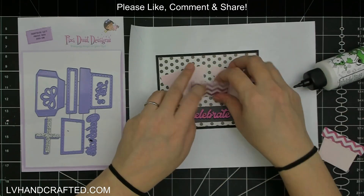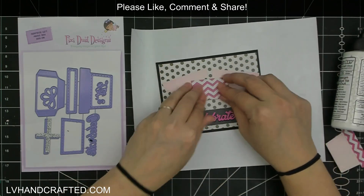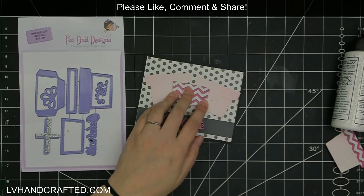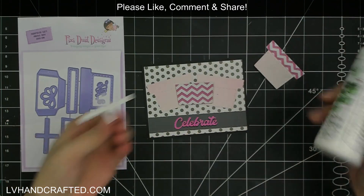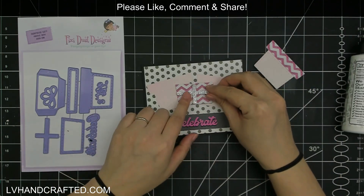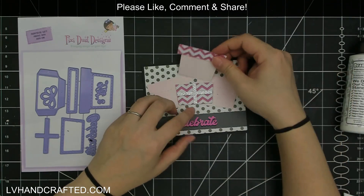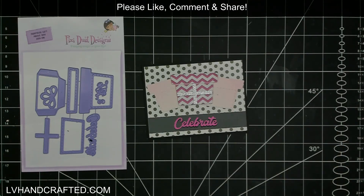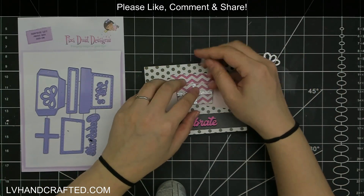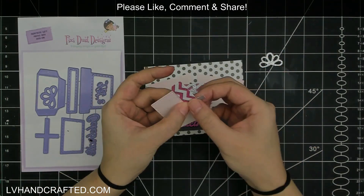I'm securing the bottom glue tab down first, just putting a line of plain scotch tape, because that allows the insert to get pushed all the way to the bottom much more easily. Without it, the insert can butt up against that glue tab instead of gliding right over top of it. The scotch tape helps the insert glide smoothly all the way down to the bottom.